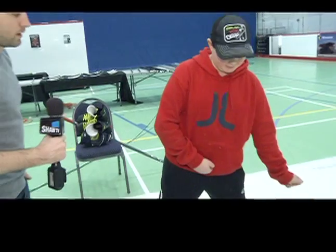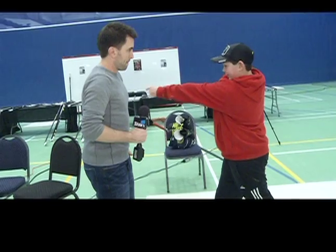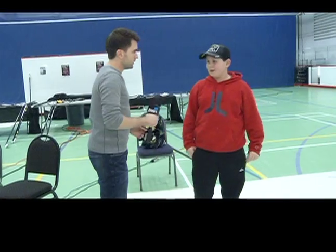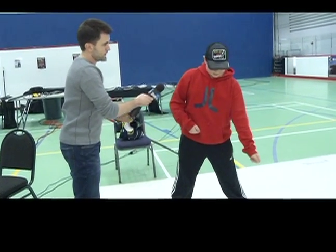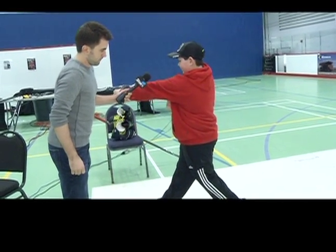What exactly were you doing wrong? Well, I was doing the chicken wing, and I wasn't following through. Show me what you were doing wrong. I was going like this, and I wasn't pointing to my target. I was going to finish like that. Now how did he correct you? He told me to go shoulder in early and then follow through and point to your target.